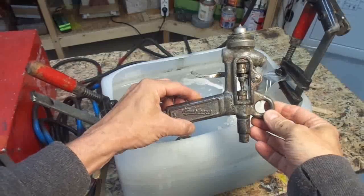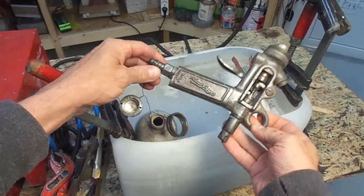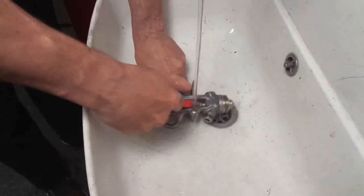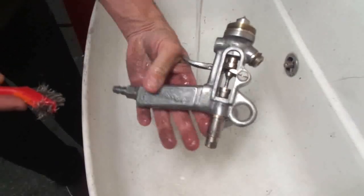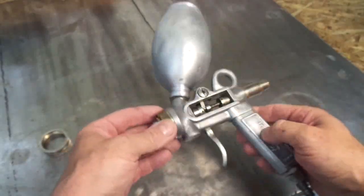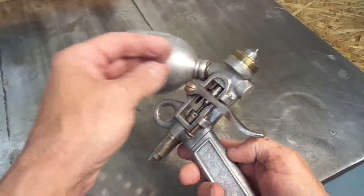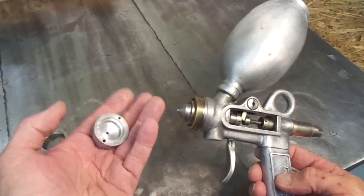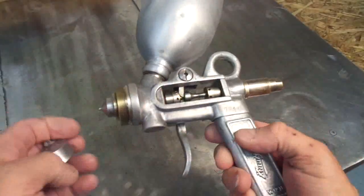It is definitely much cleaner than before — it has definitely done something. I'll go to the sink and brush it off. After brushing off all the remains and the gunk from the electrolysis process, I have to say I am quite impressed with the result. Even the parts which are made out of brass or steel came out looking great.